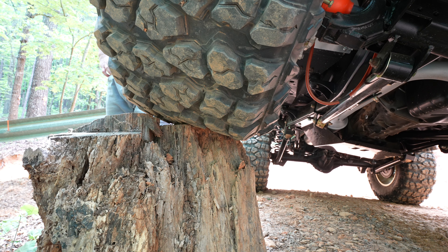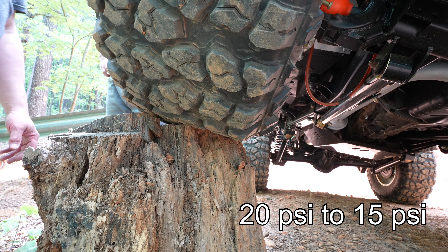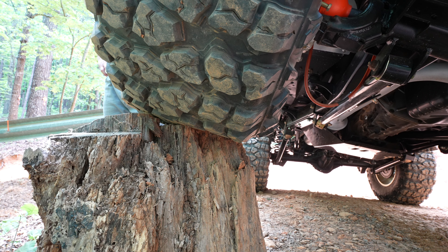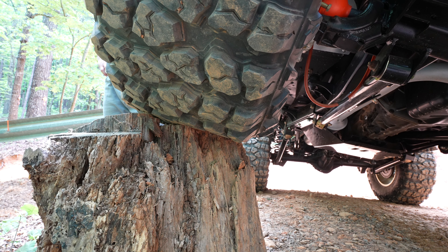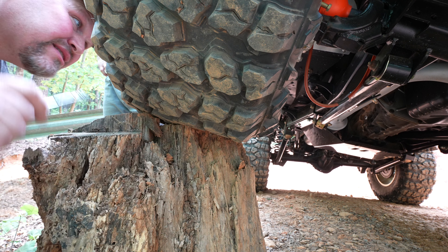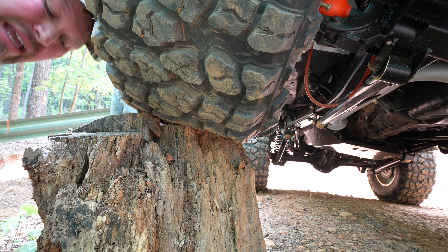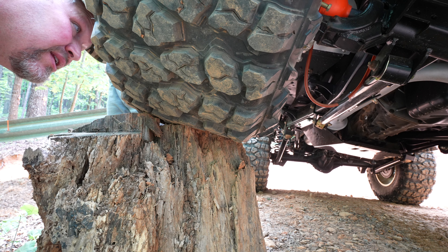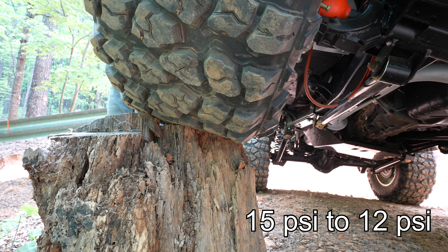Let's go to 15. Dropping to 15 pounds, you can see it's wrapping right around that stump. At 15 PSI we've got really good bulge on the sides of the tires. Even if it wasn't on a stump, at 15 PSI and less you've got pretty good ground contact.